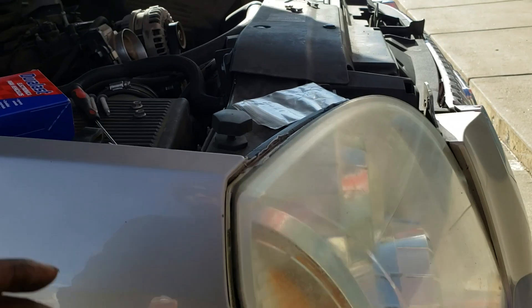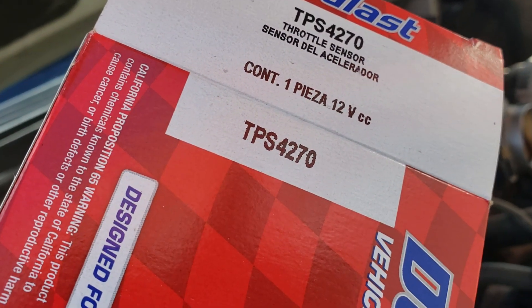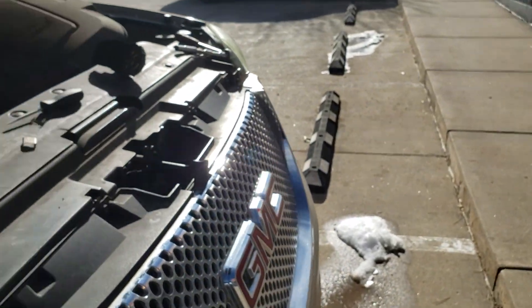This is the part number I just bought from AutoZone — pause the video, do whatever you need. 10 mil. Take the negative lead off first, that way once you complete the job it clears the code for you.